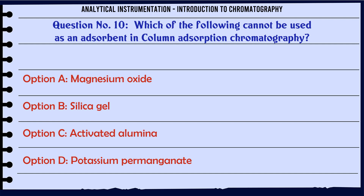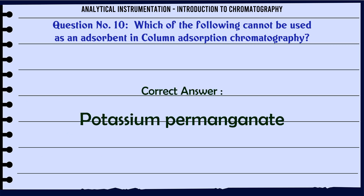Which of the following cannot be used as an adsorbent in column adsorption chromatography? A. Magnesium oxide. B. Silica gel. C. Activated alumina. D. Potassium permanganate. The correct answer is Potassium permanganate.